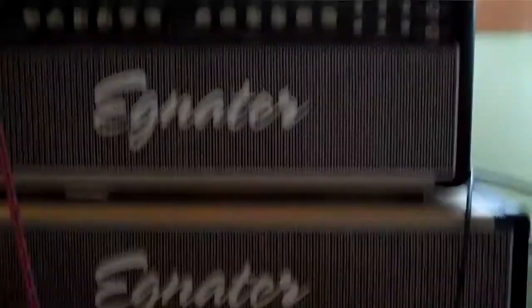Here's just one of the sounds you can get: low input side, high gain channel, and get some good rock tones.